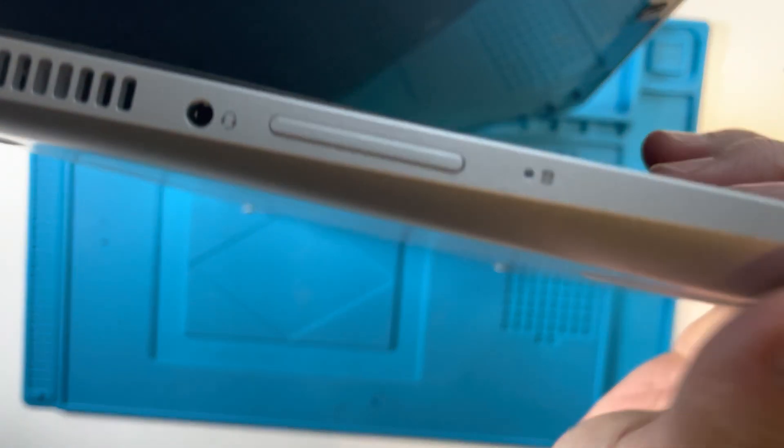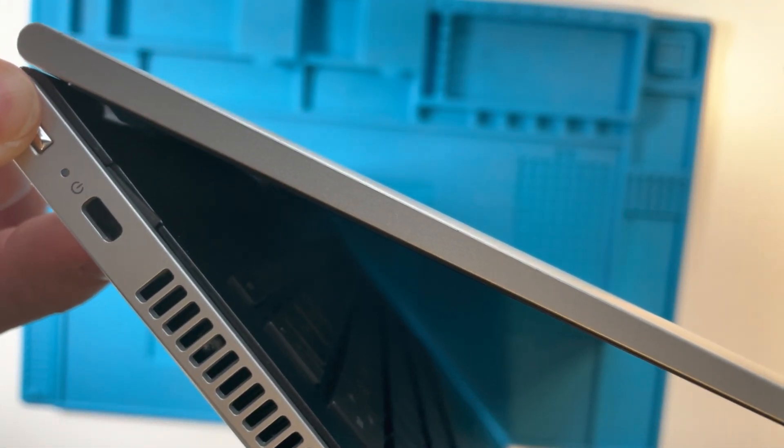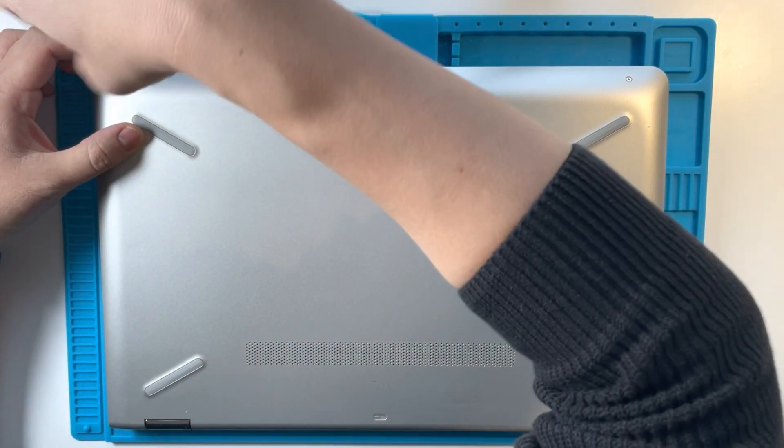I haven't seen many videos online of how to dismantle this, so I'm just going to show you how to do this. I'm going to turn off the computer fully first and then we're going to flip it over onto its back. Basically we have three screws at the bottom here which I'm going to undo now.